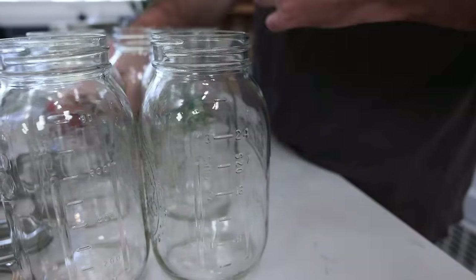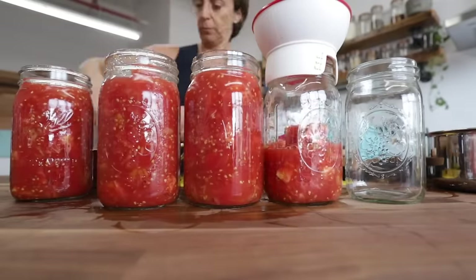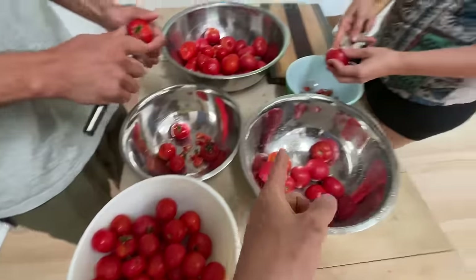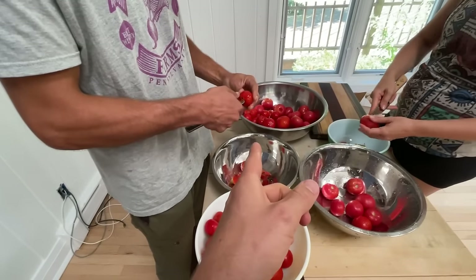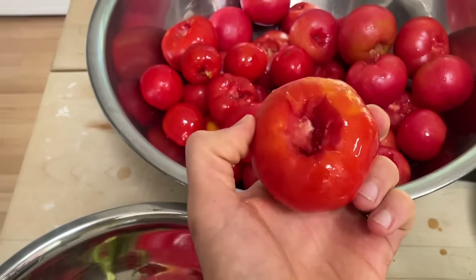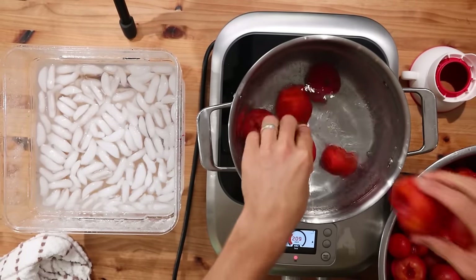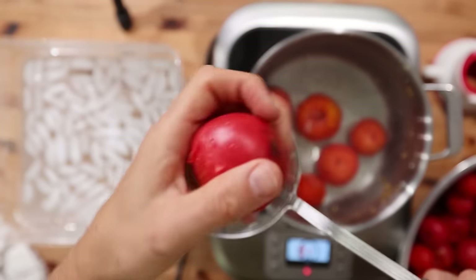The first step to any jarring or canning process is sanitizing the vessels that will hold the tomatoes. I'm using the same mason jars from when I jarred tomatoes with Christina, so I'll throw those in the dishwasher to get them nice and sanitized. Connor and I are taking out the stem — you can either do it that way or boil and cut it out after. Now that our tomatoes are cored and cleaned up, I'm moving into the process to remove the skins. To do that, you get a big pot of water on the boil and start dunking in the tomatoes — generally around two to three minutes. A great sign they're done is when you start seeing cracks in the skin.